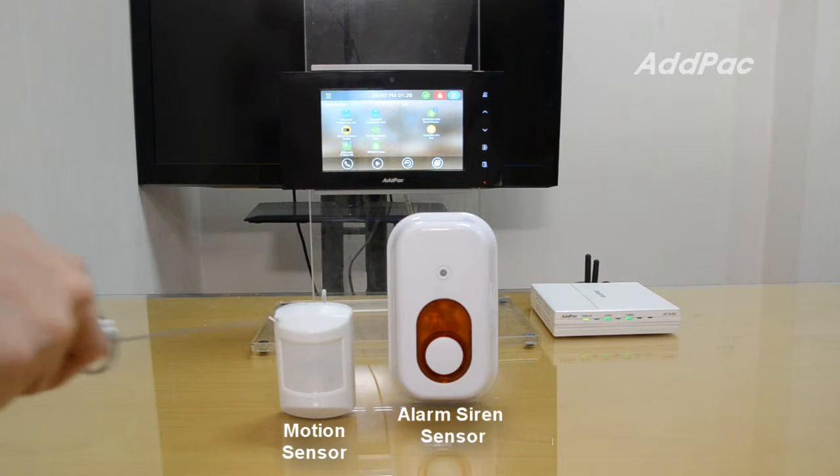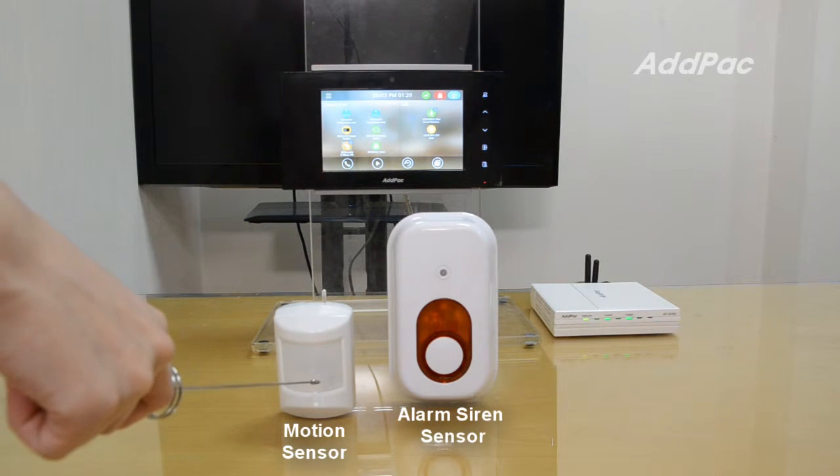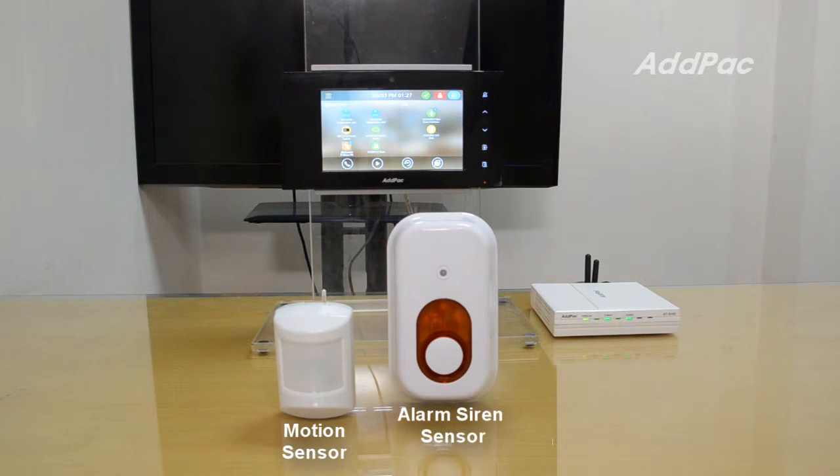This is the Z-Wave motion detection sensor. Usually, the sensor works in standard mode. If you set arm stay or arm away mode, the motion sensor mode will be changed to security mode. If unwanted motion is detected in security mode, the APSH50 Smart Hub will trigger an event.